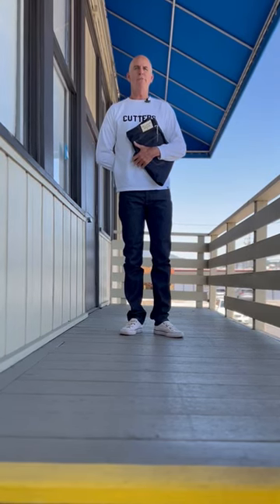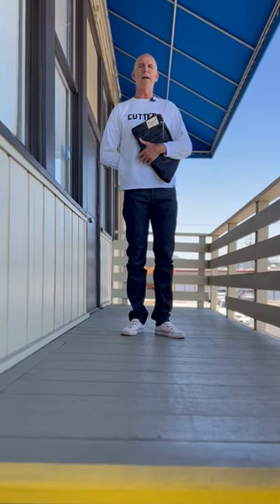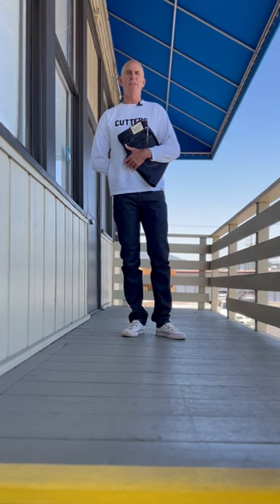Hey everybody, Pete here from Teleson. Today we're going to highlight our Teleson stock jeans.